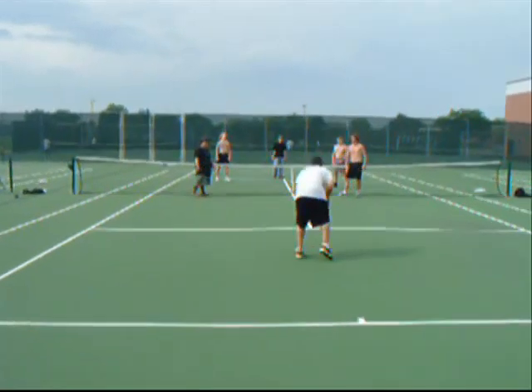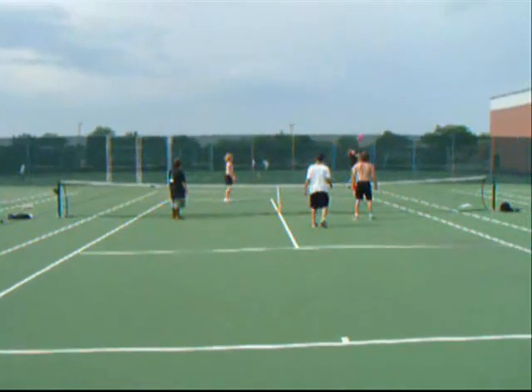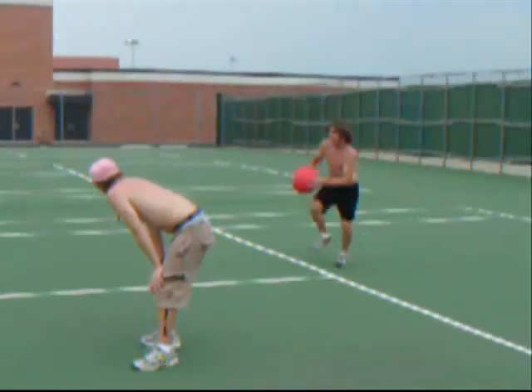There are three common serves. You got the classic — two hands, two feet. Solid. You got the one hand, which Vince here is preparing for. Last but not least, you got the jump serve. It doesn't count as a foot fault because your feet are off the ground.